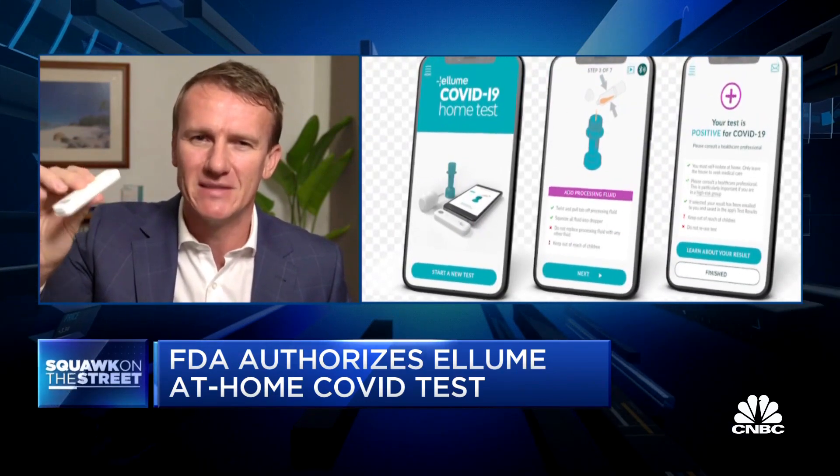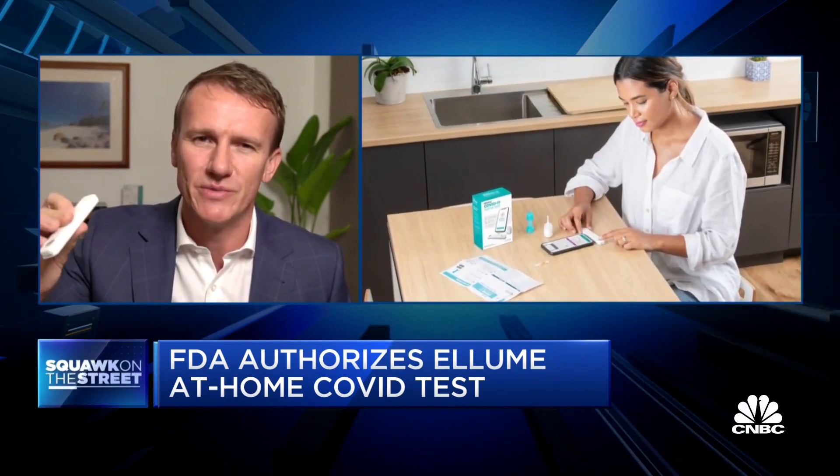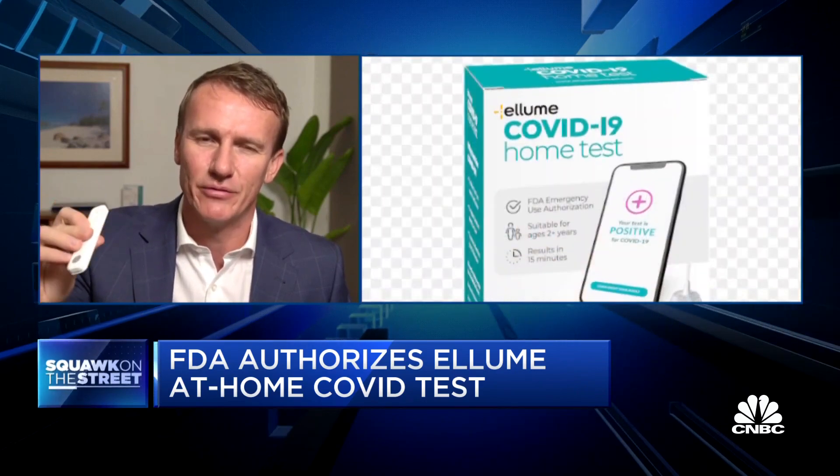It takes about 15 minutes. It's really simple to use, been designed for true at-home use without a doctor involved in the loop. And all of that result is coming through your phone.